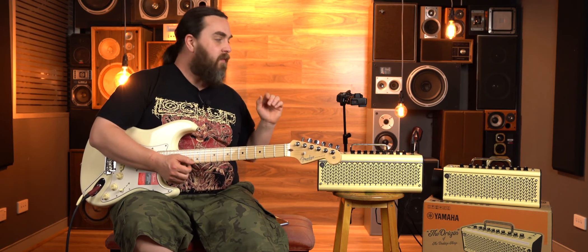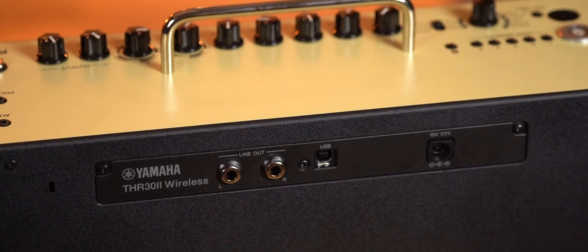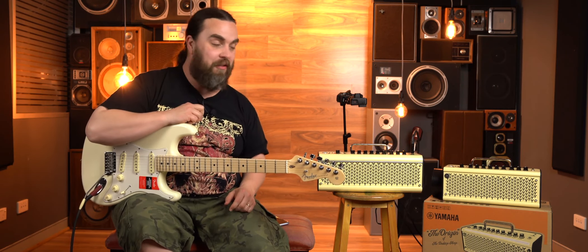Another great thing about the THR30 is we've actually gone out of the back of this into our interface. The sound out of it — I've got this big grin on my face — it actually sounds really cool. The clean sounds sound clean. The drive sounds sound good without being too fizzy and too gnarly. The effects sound beautiful, super clean, super nice.